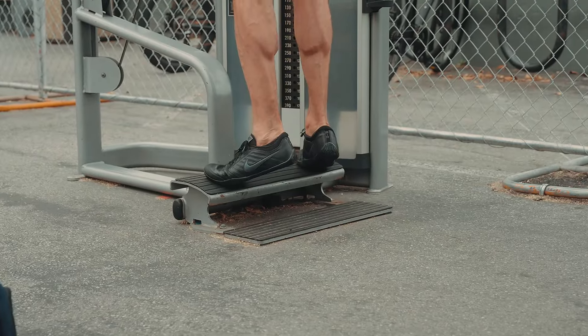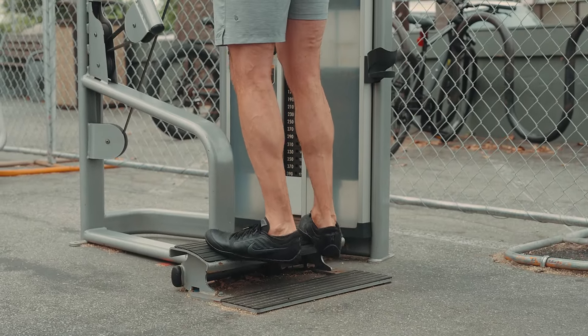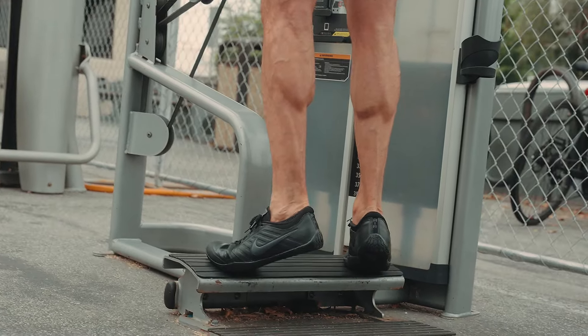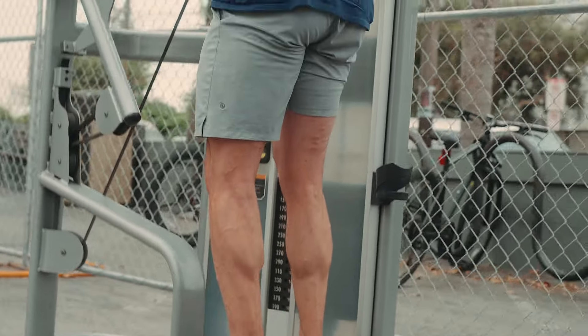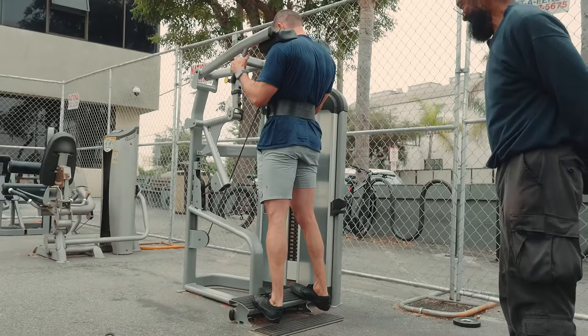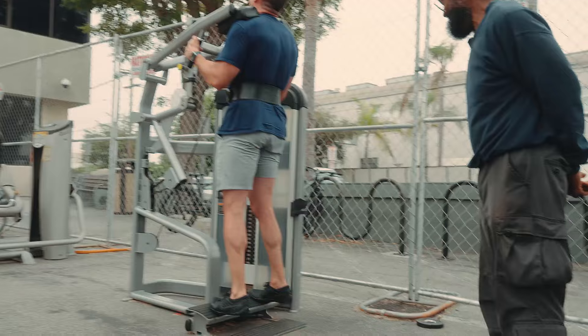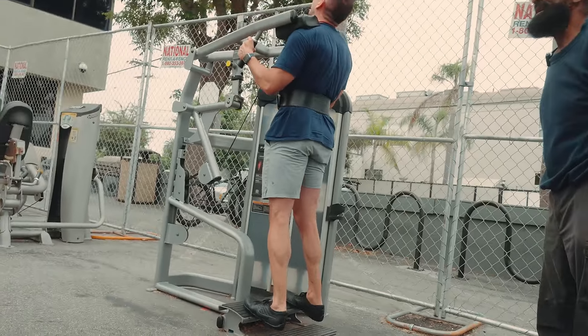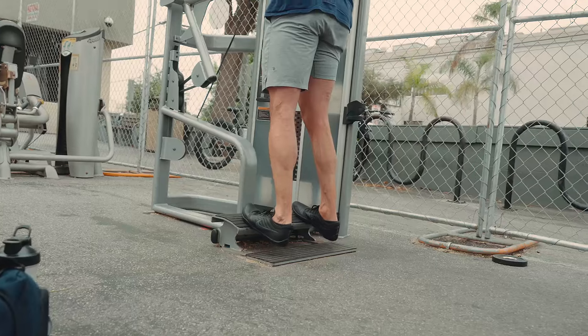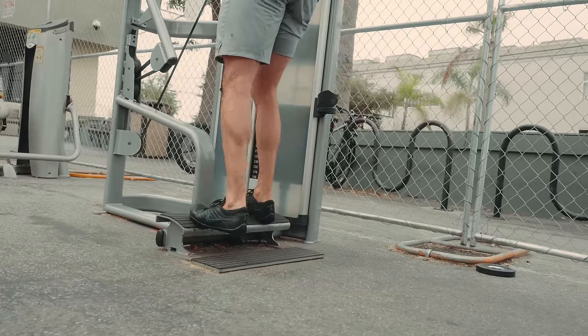Drive those knees up. Just come in, hit it, and squeeze it. Drive it, drive it — that's it. Keep it going. Oh shit, that muscle works hard, dude.